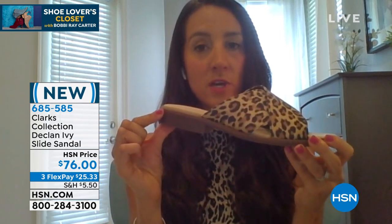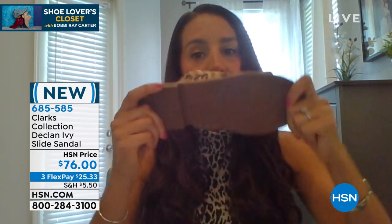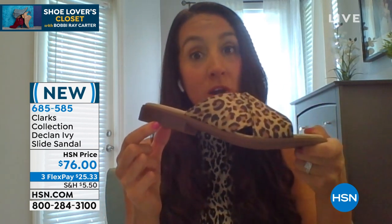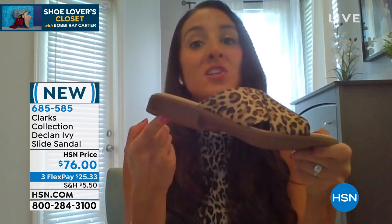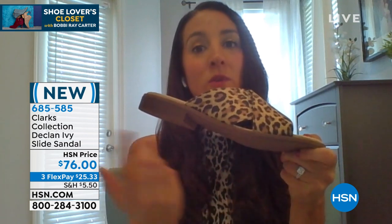The Declan bottom is brand new for us this season. It is only an inch, so it's really wearable. Look at how it bends — this is a rubber outsole. When you look at it, it looks like wood. I first saw it and said, oh, that's a wood outsole, it's going to be heavy and clunky. Absolutely not. This is treated to look like wood but it's actually rubber, and it's made from one single mold, which is why you can flex it like that.